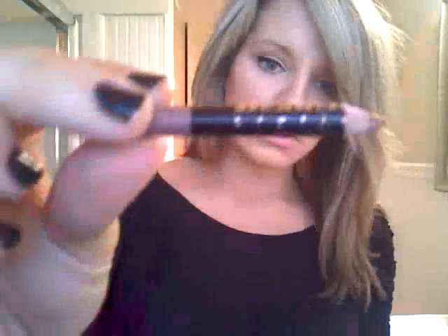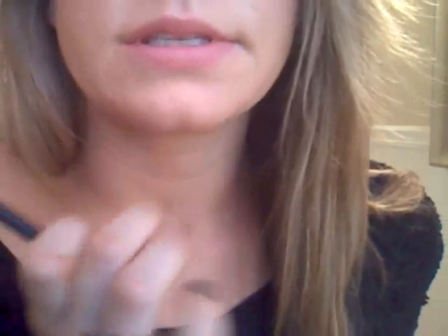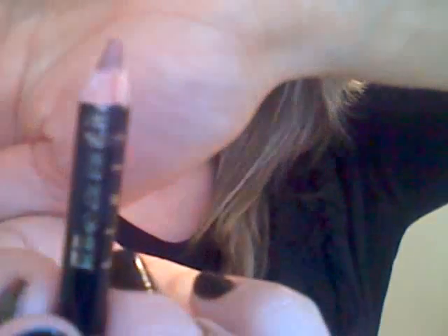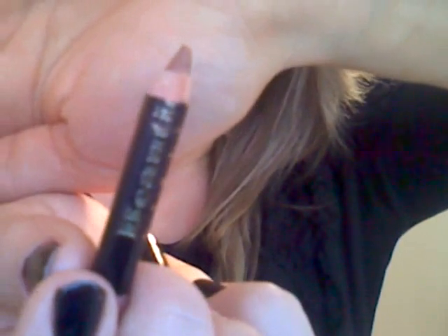Now first thing I'm going to do is take my lip liner. I am using the Beautique in the shade Natural — I believe this is from Sally Beauty. I'm going to zoom in here a little bit. So I'm going to go ahead and line my lips. I'm not really going to over line them except for under my bottom lip, which is the only place I really over line. Make sure your lip liner is sharp, by the way. I know that sounds obvious but believe me, I've tried to do it when it's smudged and it's a disaster.